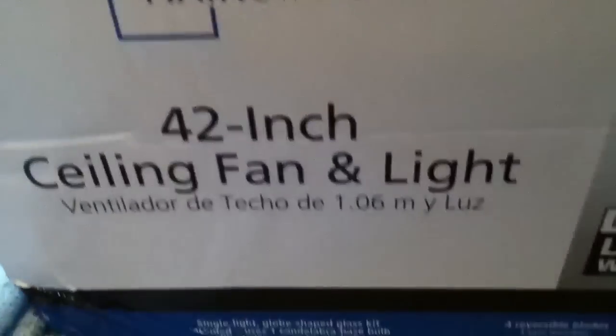I got the fan right here — it's a Mainstays 42-inch fan from Walmart. This is going in the kitchen, replacing the Harbor Breeze fan. Open it up — this is an unboxing video.